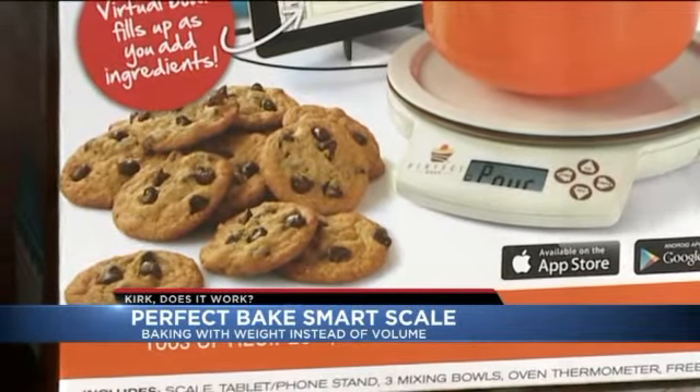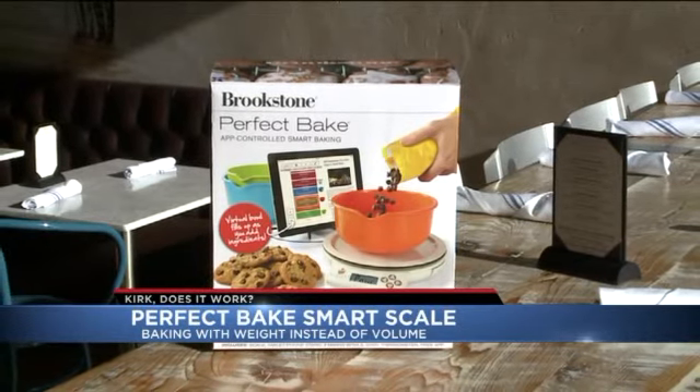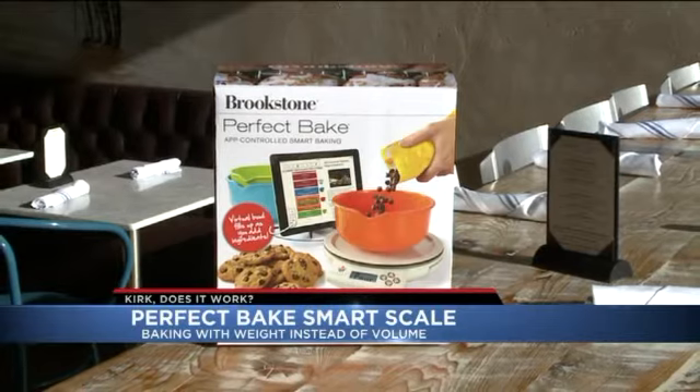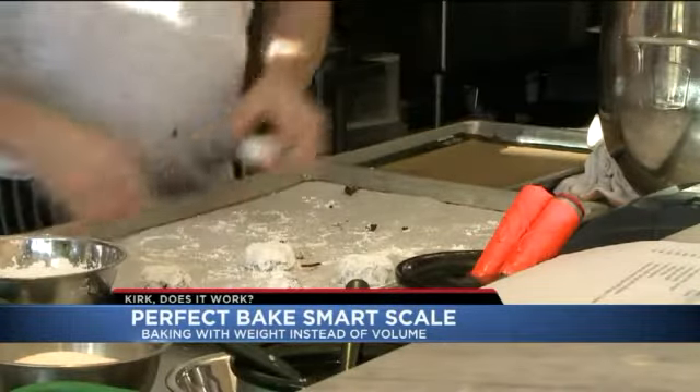Perfect Bake — the promise is in the name. In the box, you'll find a kitchen scale that connects to your smartphone or tablet, a couple of bowls, and an oven thermometer to make sure you're cooking at the right temperature. This product promises to take baking to another level.